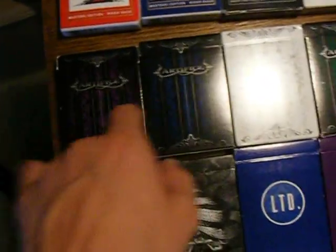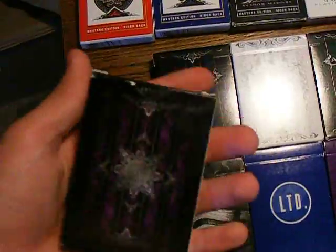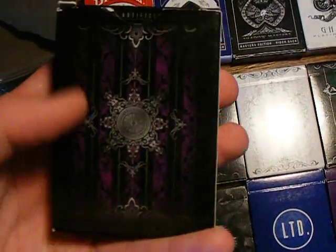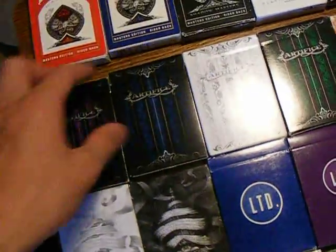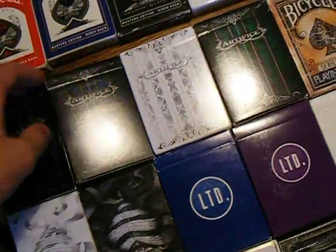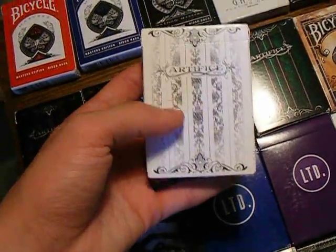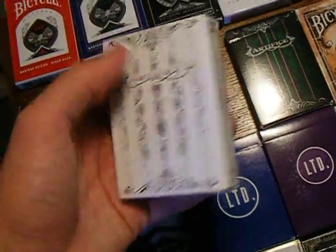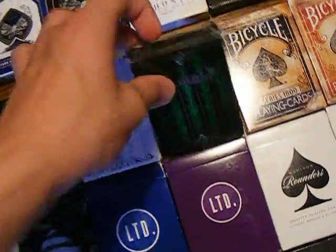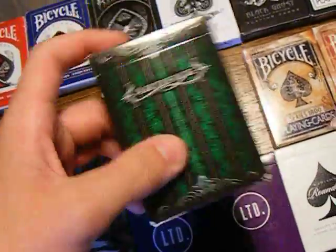And then we have the Artifice Collection. Starting off with the Purple — probably my favorite because it has the black borders and just blends in with the whole card and makes it look nice. And then we have the Blue. We have the Artifice Tundra. And then we have the Emerald, probably my second favorite of the Artifice.